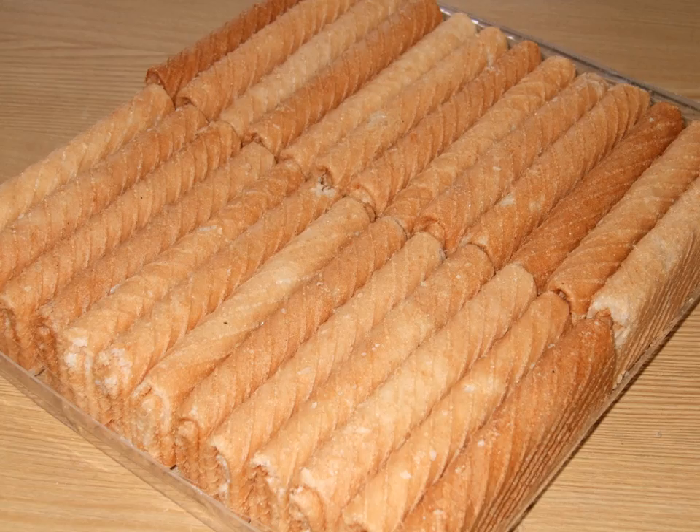Semprong, Asian egg roll, kuih semprong, sapit, sepit, kuih balanda, or kapit — known as 'love letters' in English — is a traditional wafer snack, or kuih, made by clasping egg batter using an iron mold or waffle iron, which is heated up on a charcoal stove.